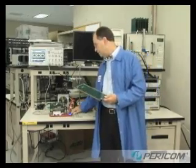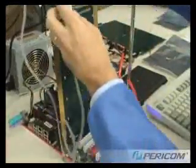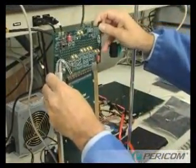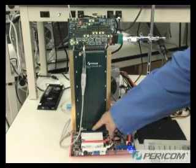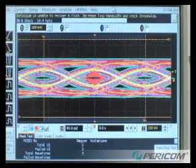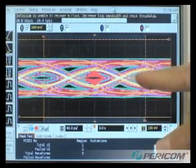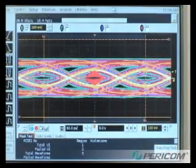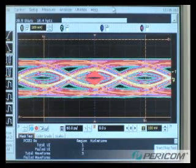Again, I'll power down the system and install the extender card. We'll turn the system on again. Now the 5 gigabit per second signals must travel across the motherboard, through the connector, through the backplane, and across the connector to the load board. Look at the scope here to see the signal that the load board is receiving. You can see that this signal is completely degraded with no signal eye. This makes it all but impossible for a receiver to recover the PCI Express data, and this system would not work.